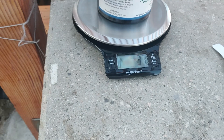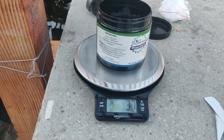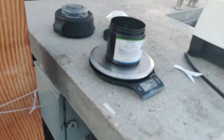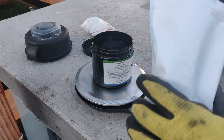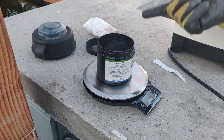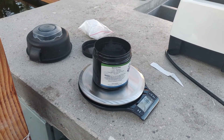Since my pond is about 3,700 gallons, I wanted to make sure I get at least 40 grams in there, just to account for some margin of error. With this medication it's good to overdose rather than underdose. The container was 40 grams and I put 41 grams in, so now I've got 80 grams total — that should be enough for my pond.